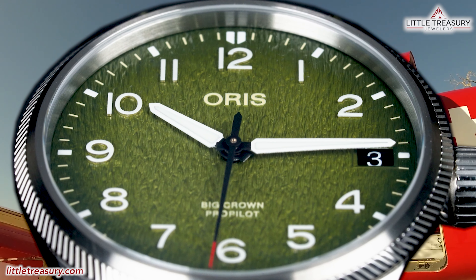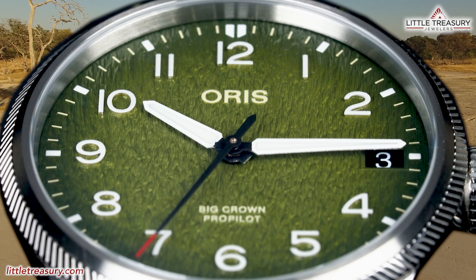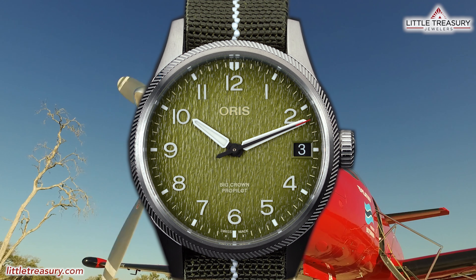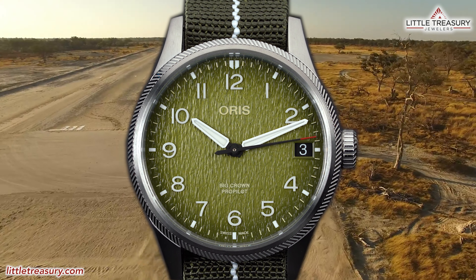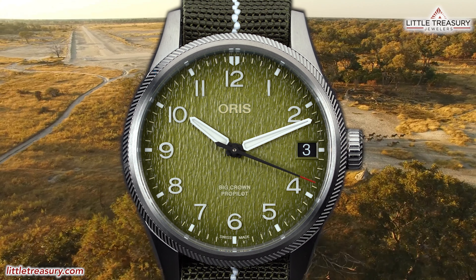In our last video, we reviewed the Oris Okavango Big Crown Pro Pilot Limited Edition. It's a really fun and interesting piece that I recommend checking out if you're after a casual daily wear type piece with a little extra fun with that awesome dial.